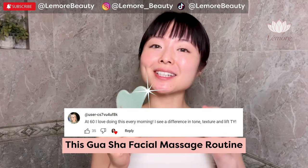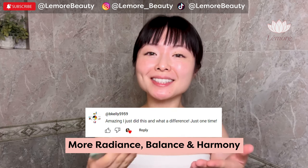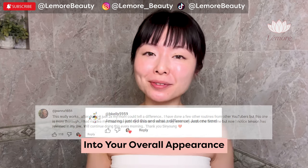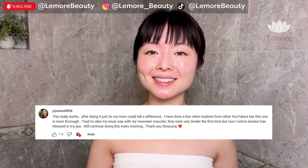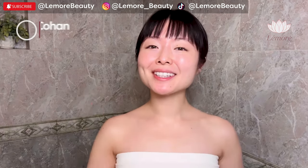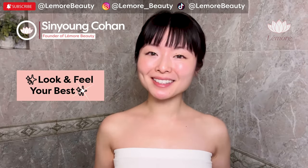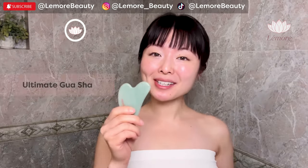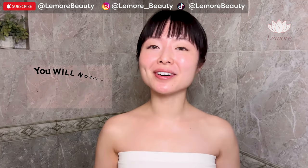This Gua Sha facial massage routine will help you achieve more radiance, balance, and harmony into your overall appearance regardless of your age. Hi everyone, this is Sun Young from L'Amour Beauty. Look and feel your best with this ultimate Gua Sha facial massage routine. You can easily follow along at home.